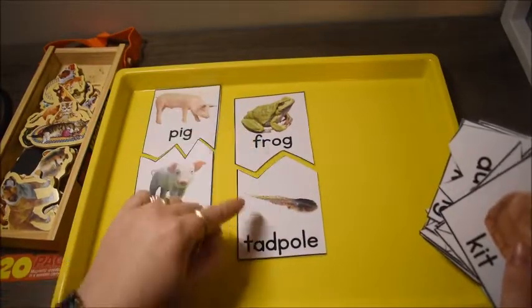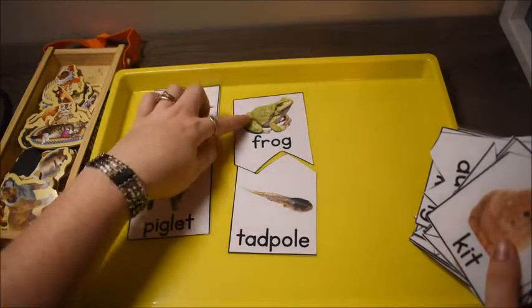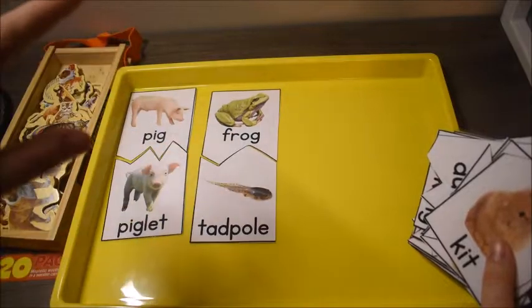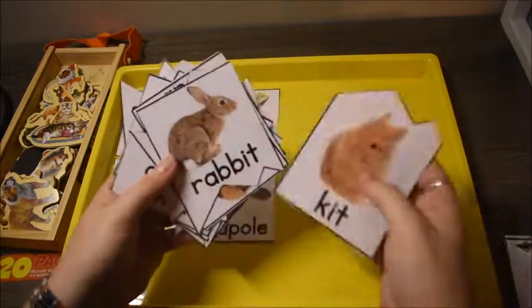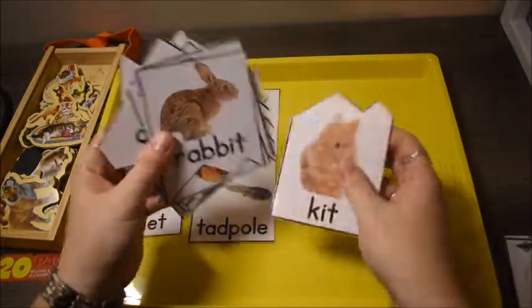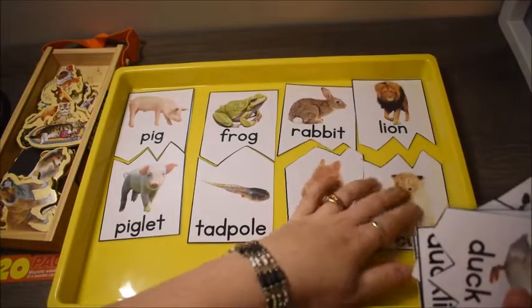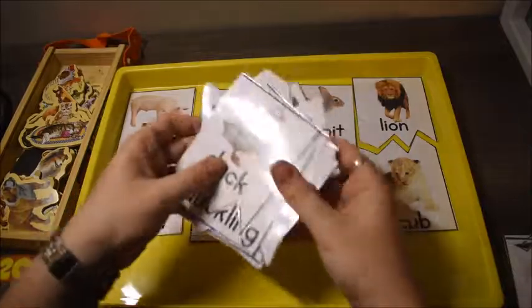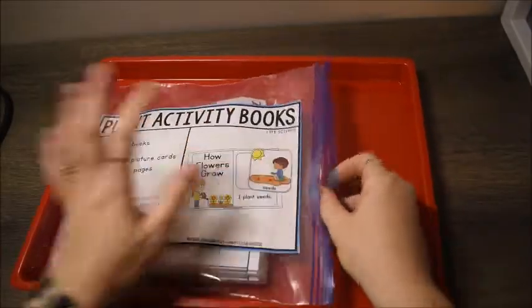With really young kids I'll read the names of the adult and baby aloud and have them repeat the names. We have pig and piglet, frog and tadpole — a great one because the baby looks nothing like its parent. You can talk about the frog life cycle and use that as a starting point for a unit on animal life cycles covering frogs, butterflies, chickens, and more. We also have rabbit and kit, and lion and cub. It gets kids exposed to the animal kingdom.